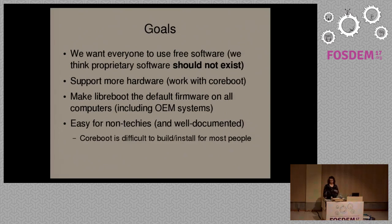The goal of the project is we want everyone to use free software exclusively. We think proprietary software shouldn't be an option. If anyone's using non-free software, then that's a problem — we want to fix that. Our second goal is to support as much hardware as possible. The more hardware supported, the better.